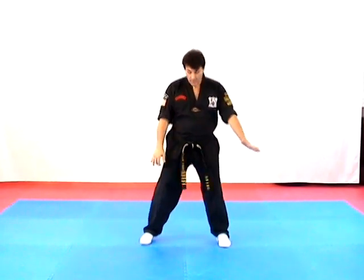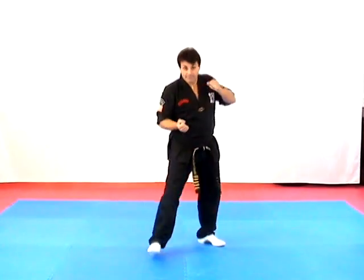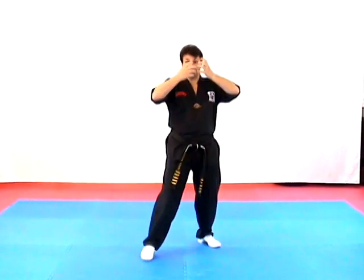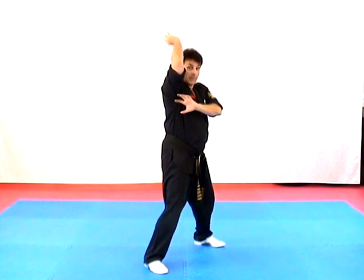Hello again. Now that you've been practicing, let's continue on with Short Form 3. So we have Destructive Twins as we step out — inward, outward, heel palm, punch — and Thrusting Wedge: claw, elbow up, claw down.